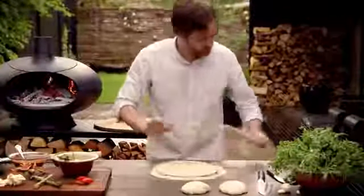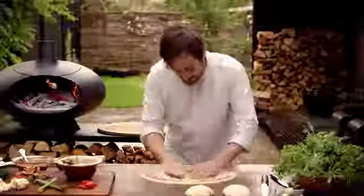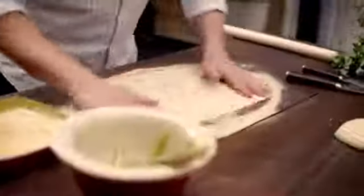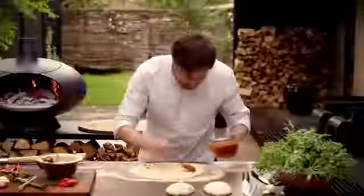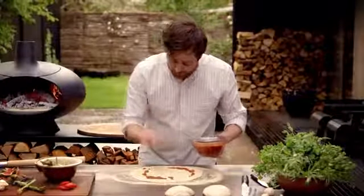Then I use the rolling pin to give it the right shape like this, and then it just needs to be massaged out with all the love you have in your arms — just about 30 centimeters.